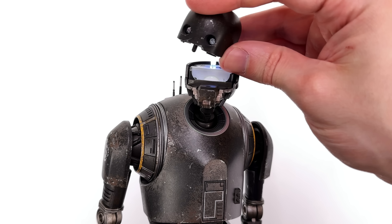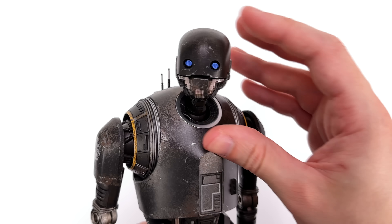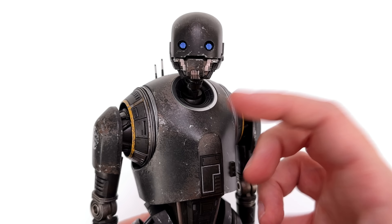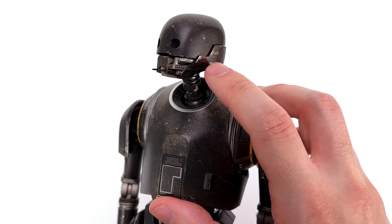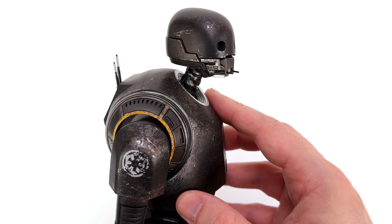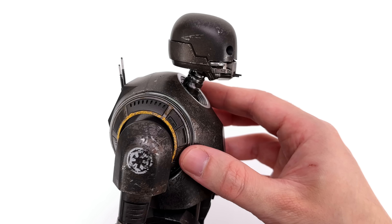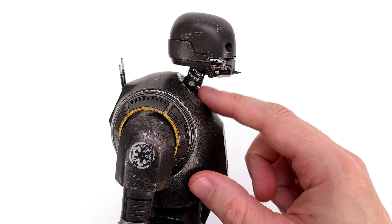Up close and personal, kicking things off with KX's head sculpt — it looks a lot like K2's head sculpt, and that's by design; it is K2's head sculpt. This entire droid is K2, reuse from top to bottom. The sculpt and shape are good and look accurate. I particularly like these little tusks on the front, but you do have to be careful when posing — just grab the head sculpt top and bottom and don't grab it from the front. The last thing you want is to snap off these teeny tiny tusks.